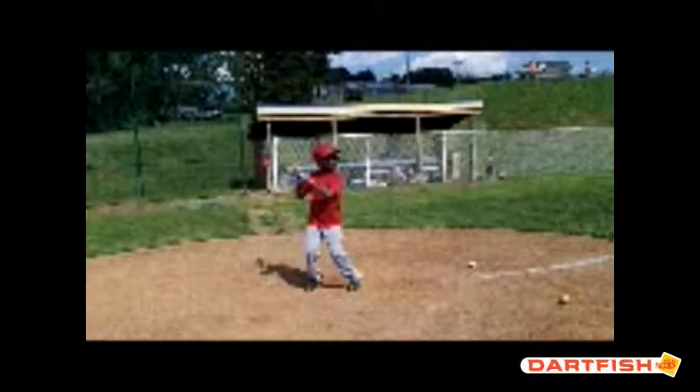Hi Michael, this is Coach Smart from ABC Baseball Camps. I'm here to do your hitting evaluation. The first thing we're going to talk about is your setup — how you set up to home plate and get ready to hit.